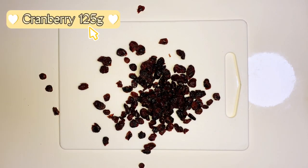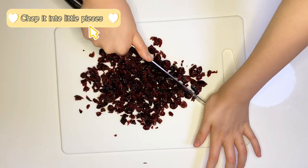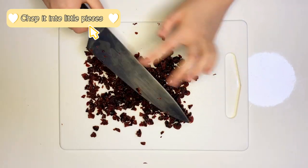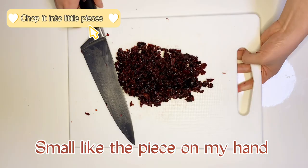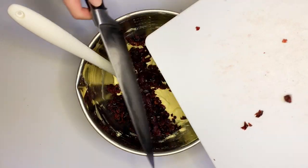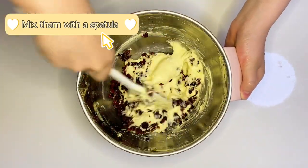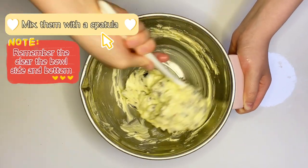Cranberry, 125 grams — chop it into little pieces, more like the piece size shown on my hand. Add the cranberry into the butter mixture and mix them well with a spatula. Remember to clear both sides and the bottom.